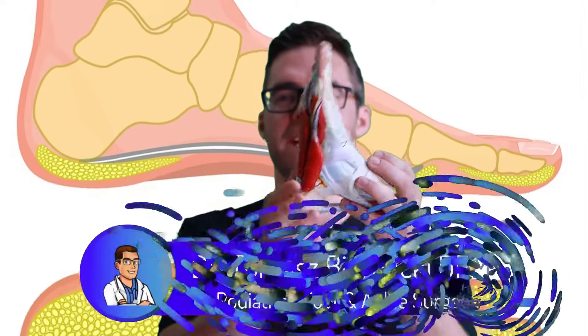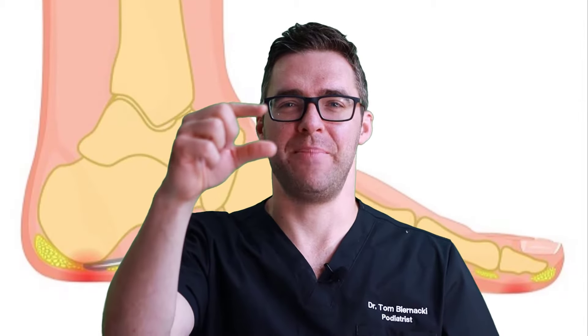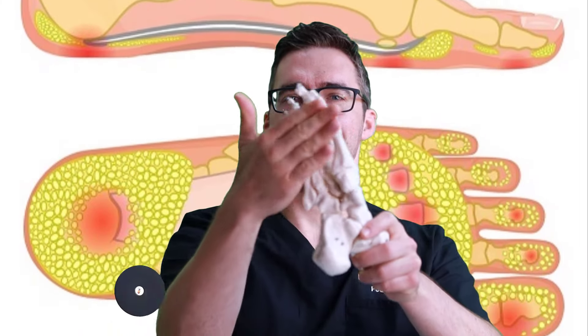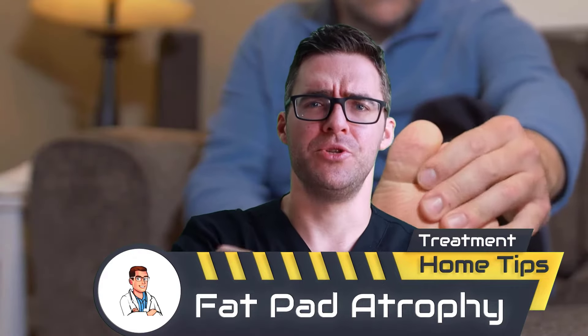Today we are talking about fat pad atrophy — in the ball of the foot and along the bottom. Your fat pad is normally about one to two centimeters along the heel, but when you get old and other things happen, it shrinks down and you can feel the bones aching. We'll go over the best new treatments, how to fix it without surgery, the best products, and then surgical options for cases that aren't improving.